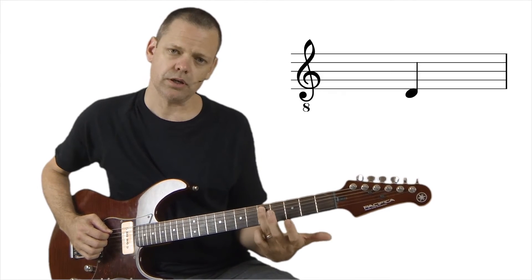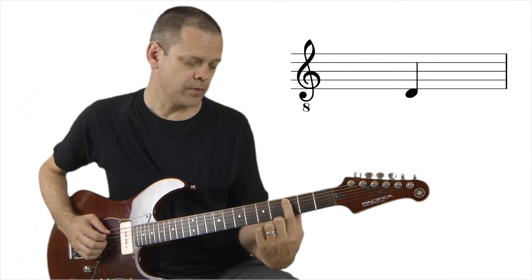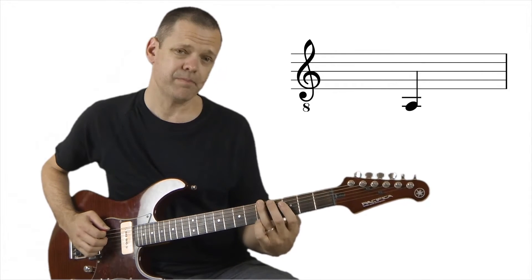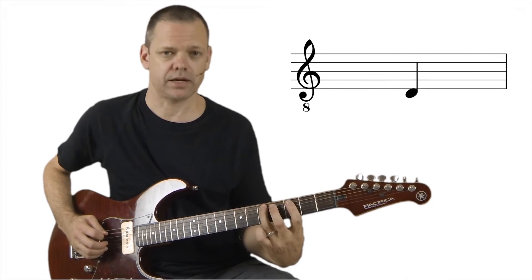So we've got D here, starting on the 5th fret of the A string with our 3rd finger, then we go down to our 1st finger on the C, and then back up to our D, and then we've got A, A-flat, G, D, F, back to D.